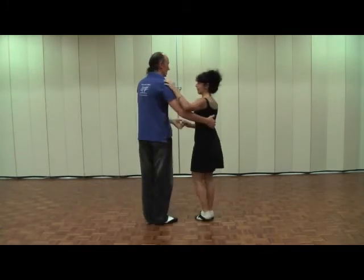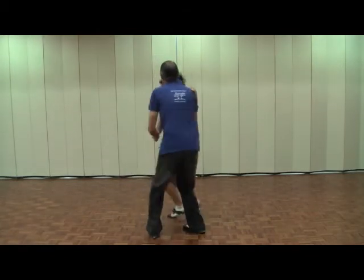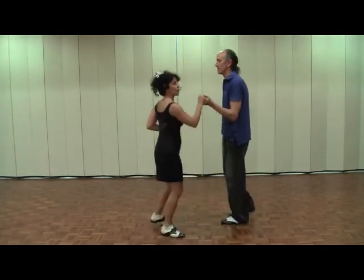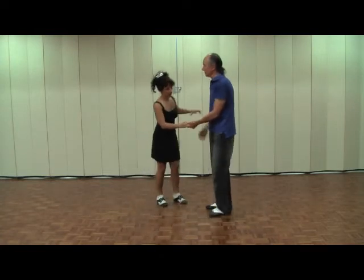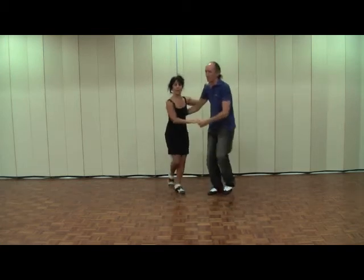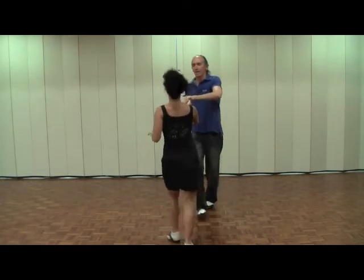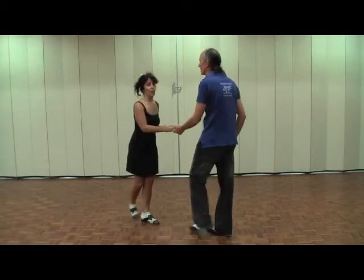I'll do it starting with our backs. Back step one two three four, one two three four, one two three four, back step one two three four, back step. This can also be done in a straight line, so I'll do it facing you coming towards the lens: back step one two three four, one two three four, back step one two three four, back step.